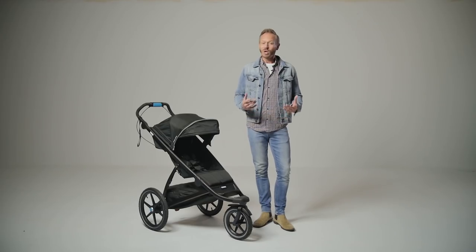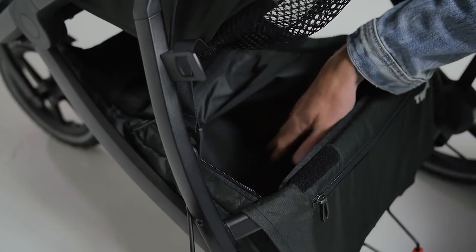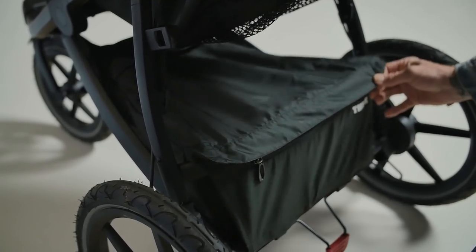We love this shopping basket which is large, sturdy and has a zip-closing lid to make sure nothing jumps out while you are on the move. It also keeps any valuables safely hidden when in busier places.